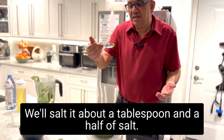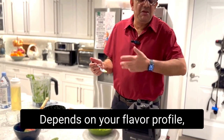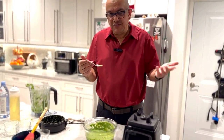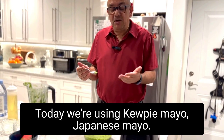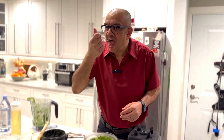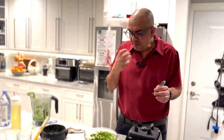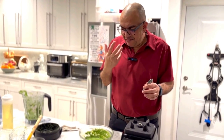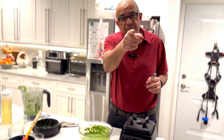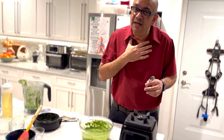Give it a try — delicious with samosas, with poppadum, with chips, as a dip with anything. With fried fish as well. I've even had it on a burger — it acts almost like a chimichurri. Let's taste it — perfect, delicious! Sparky, alive, refreshing. Oh my god! So you could be an Indian gourmet chef as well, because I got you — and I am, after all, the gourmet Indian chef.